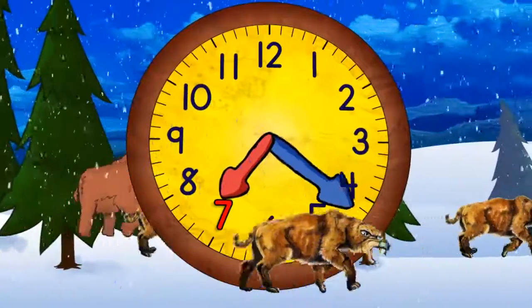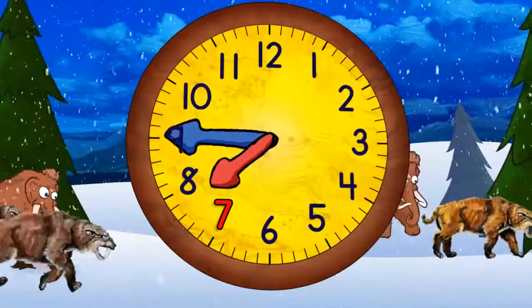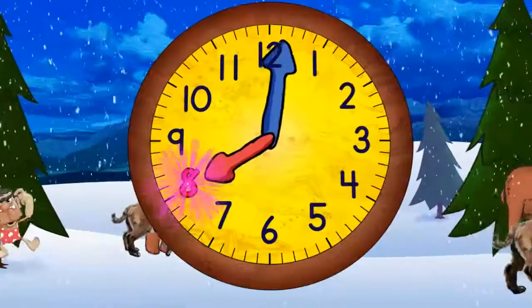And quarter past seven. And half past seven. And quarter to eight. And eight o'clock.